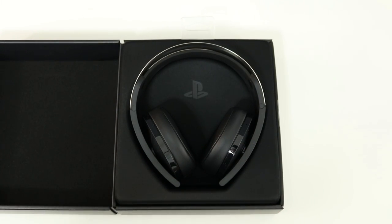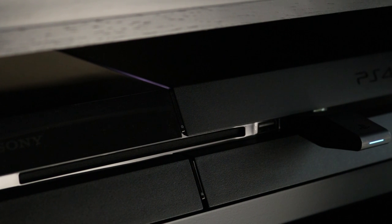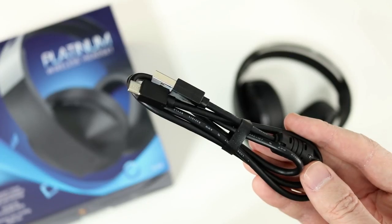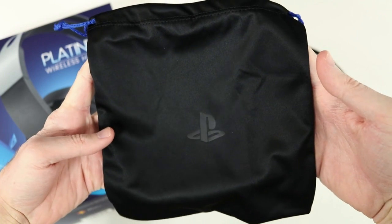Inside the box you get the headset, the wireless adapter that plugs directly into the front of the PS4 — this one's not Bluetooth, it uses a proprietary 2.4 gigahertz connection instead. You also get a micro USB cable to charge, a 3.9 foot audio cable to use with other devices, a quick start guide, and a travel pouch.